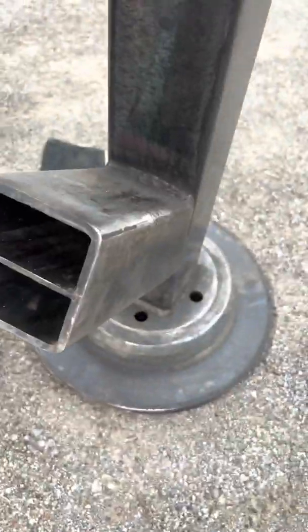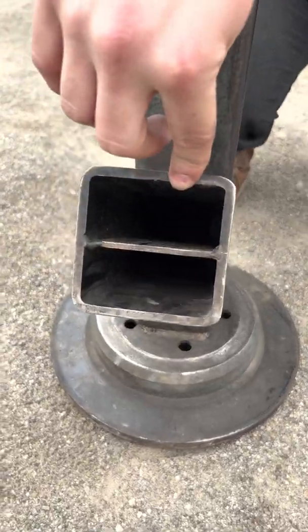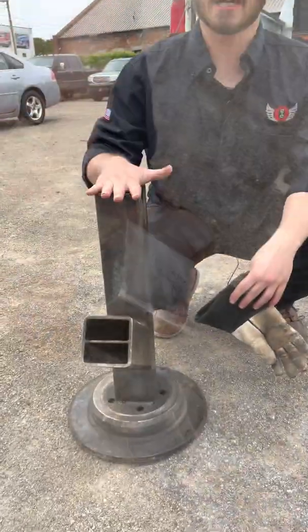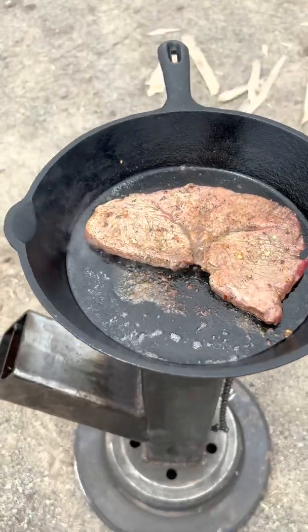All right, so a rocket stove has some main components. This is used for your oxygen and your fuel intake, which means we're going to stick the wood in through here, and oxygen's going to go through here. This is your top, your spout — this is where all the heat is going to come out. You're going to put your pan right here and it'll heat it up, make it nice and warm.